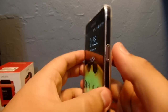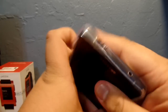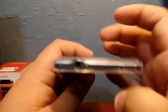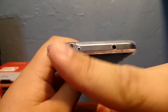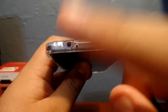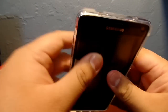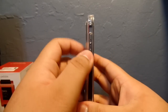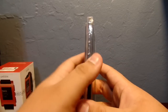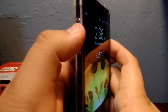On this side you have a raised power button and it has a really nice clicky feel to it, so don't worry about it being too difficult to push. On top you have a nice cutout for your headphone jack, your microphone, and your IR blaster. On the other side you have raised buttons for your volume up and down, and those also have a nice click feedback.